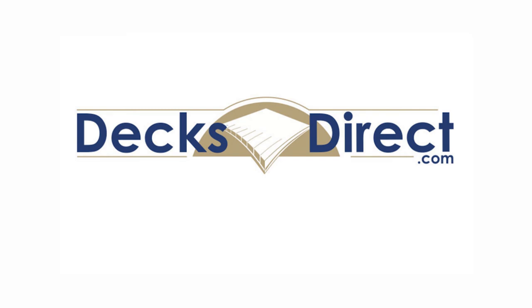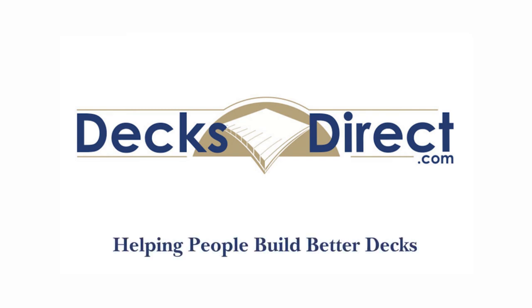Decks Direct is always here to help people build better decks. If you have any questions or comments, call us at 888-824-5316 or visit us at DecksDirect.com.